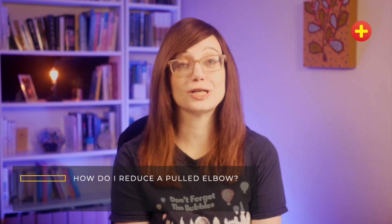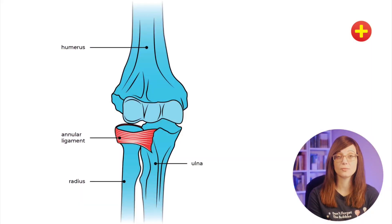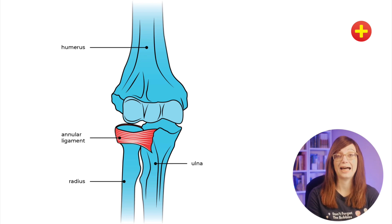Before you start reducing a pulled elbow you need to know what it is, so let's take a look. The important thing to know here is the annular ligament. There are other ligaments holding your elbow together — you've got your medial and lateral collateral ligaments which hold your ulna to your humerus — but it's the annular ligament that's important, and that holds your radius onto your ulna at the elbow.